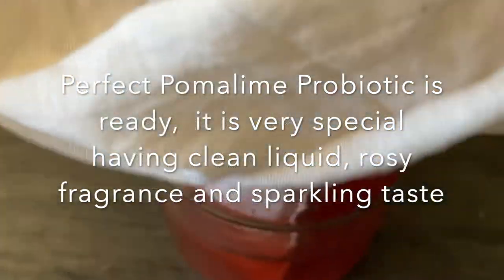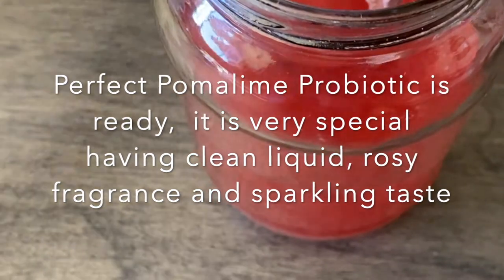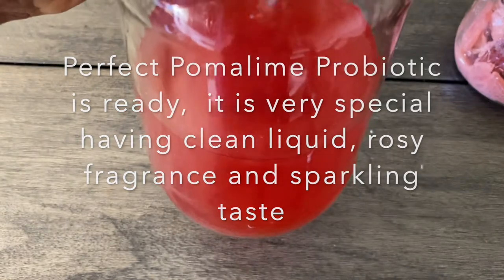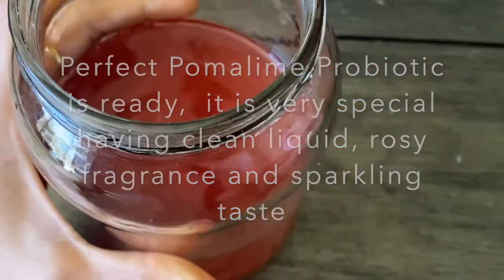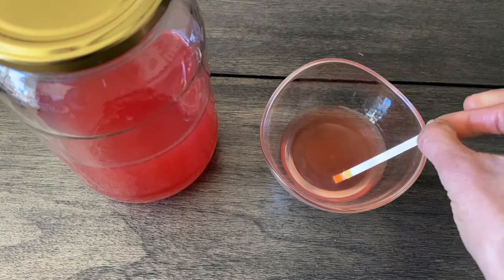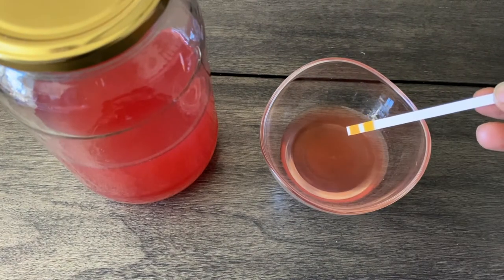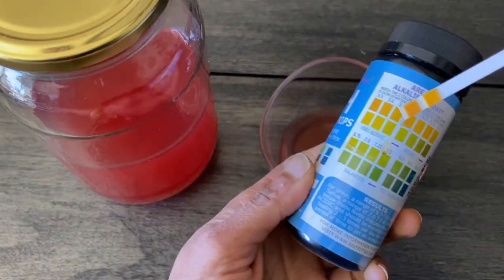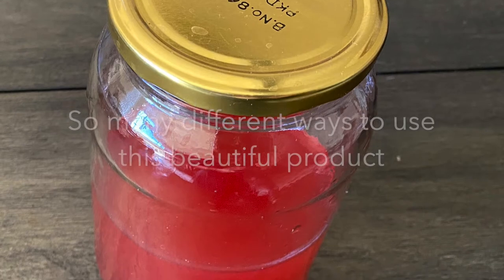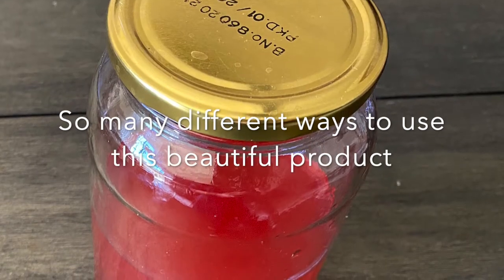This Pomalime product is very special — it will be very clear with hardly any sediments, a beautiful clear liquid. We can confirm the acidity of the product using a pH strip; the color matches a reading of 4.5, which is considered quite good acidic. It has a long shelf life of up to one year. Here is our final product ready.